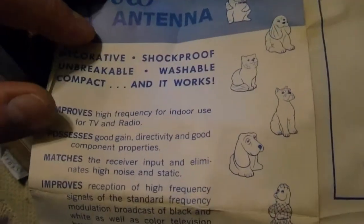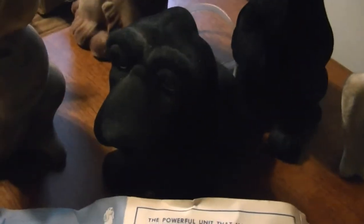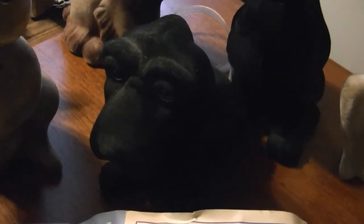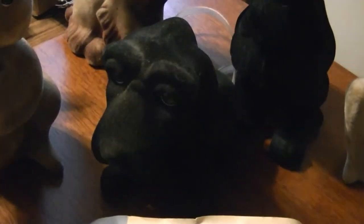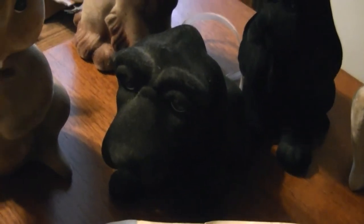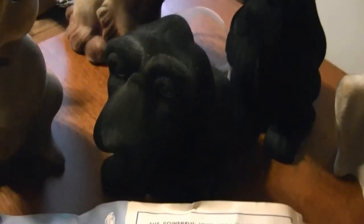And all the stuff about shock proof, unbreakable, washable — again I am very dubious of that. These are made of thin plastic with what's called flocking, which is like a really fine felt material that's sprayed onto them electrostatically or something. I guess they coat the plastic with some adhesive first, and somehow this stuff is sprayed onto them and it sticks. You can see it wears off fairly easily. I can't imagine you could wash these and they wouldn't completely fall apart.